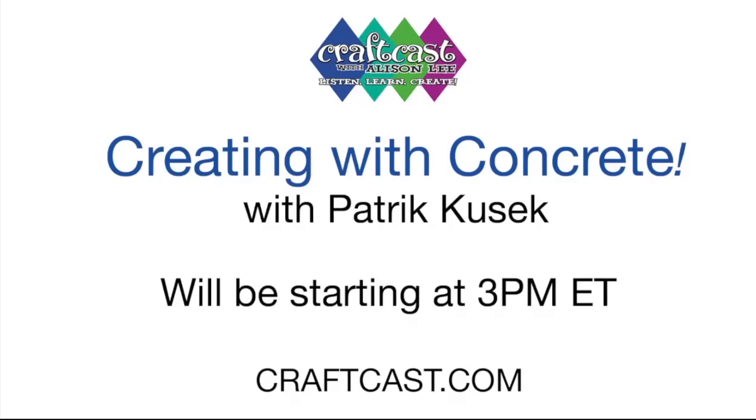It is our three o'clock fun time to learn something new. Today is with Mr. Patrick Cusick, my brother from another mother. Today he's going to show us how to create with concrete. I just want to give everyone a warning — it's addicting, but it is really fun to do. It's a good, economic, easy way to just start playing, especially summertime. You can do it outside. It's just really fabulous. I love it.